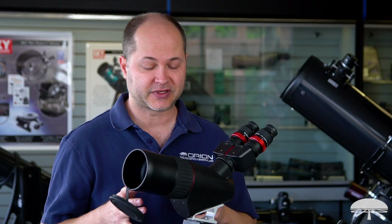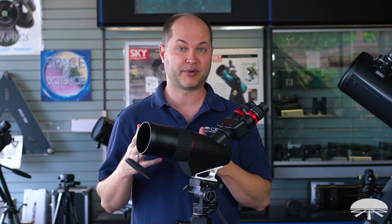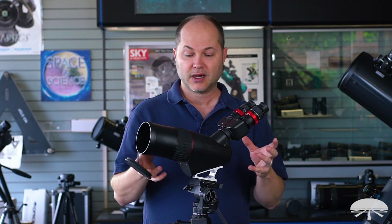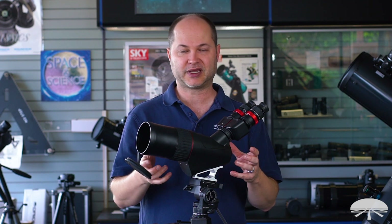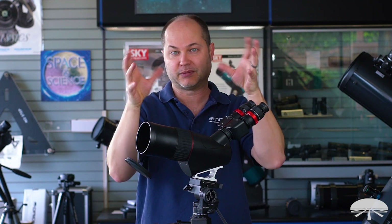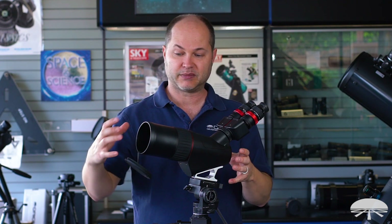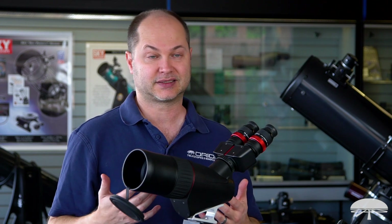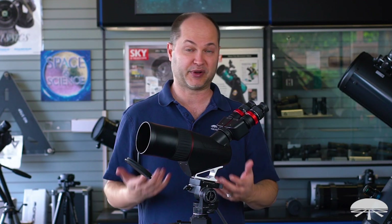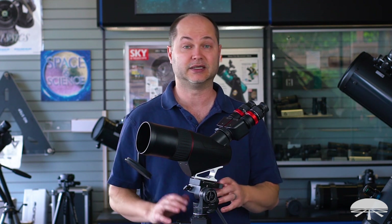The last thing I wanted to mention is why you would pick something like this over, say, a large binocular. We have some 80mm or 100mm binoculars that use two lenses, and those are nice because they also have two eyepieces — but they're a lot heavier because they actually have two telescopes mounted side by side. A binocular is basically two telescopes. This saves a lot of space and weight because it's one lens and then two eyepieces. By definition it's like half the size of an 80mm binocular, so when you're traveling and need something compact and portable, this is the ideal solution.